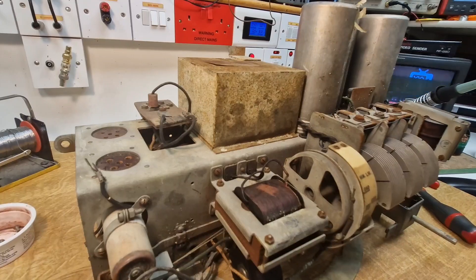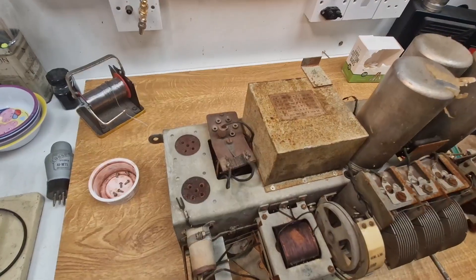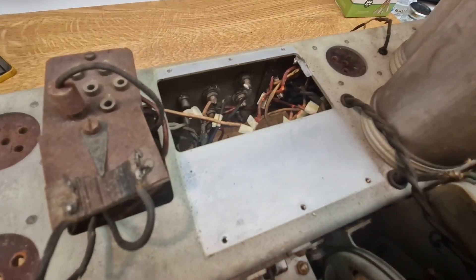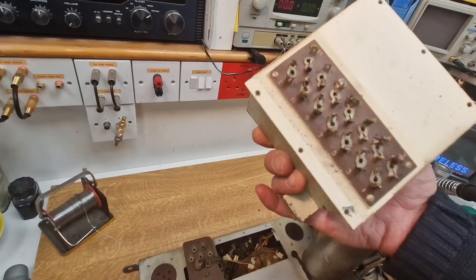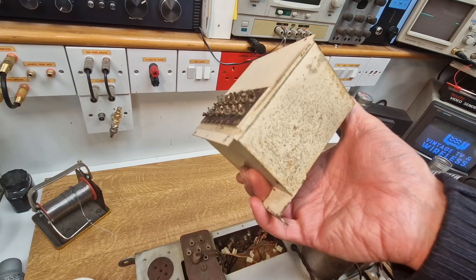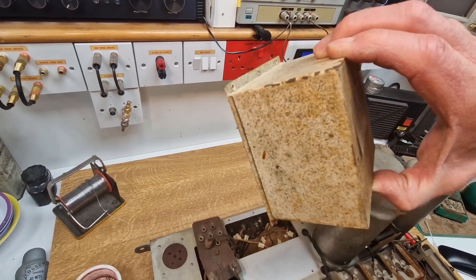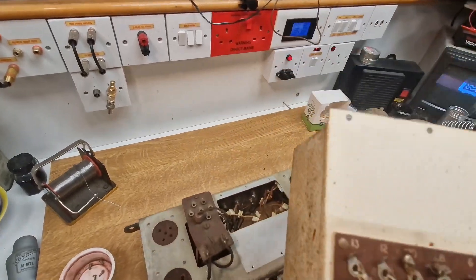That's three screws out this side, three more the other side. Screws are out. You can see how lovely and bright and shiny the chassis was before the cadmium collected all the dust over the years. Here's the block — it's actually painted white in this one, which is quite unusual. You can clearly see the little plate on the bottom. Normally it's soldered up, but this one looks like it might have just been clipped together. I'm going to snip all those wires off.